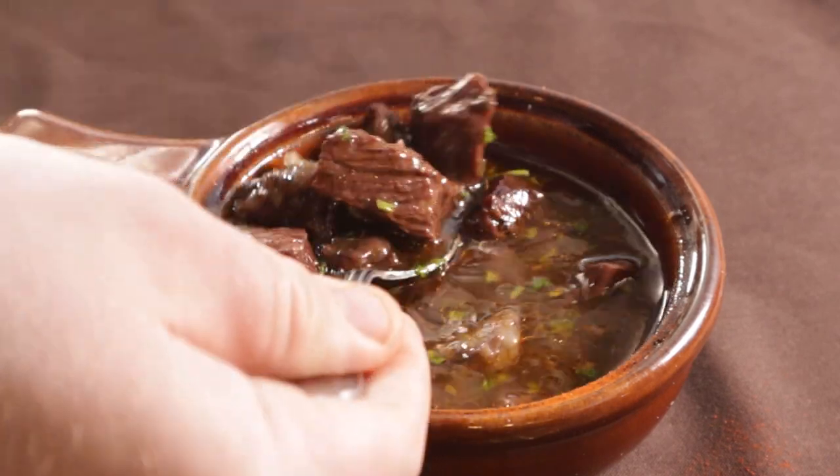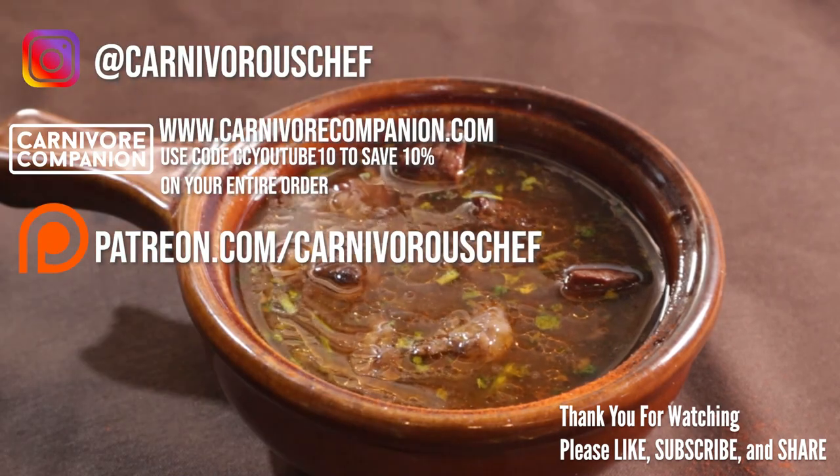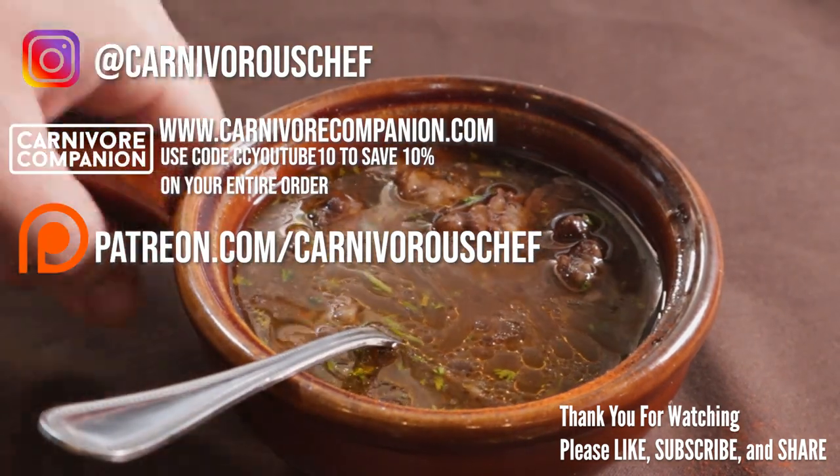Holy shit. I haven't made this in about five years now and it's even better than I remembered. It'll be even better than you remember too if you like and subscribe.